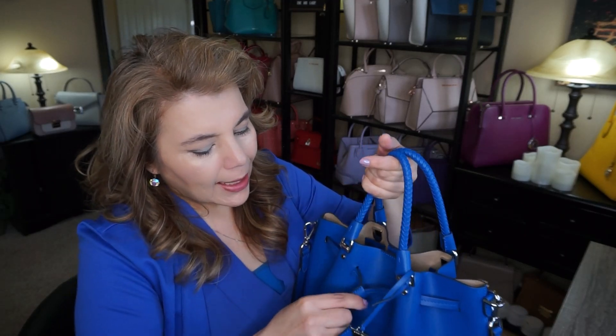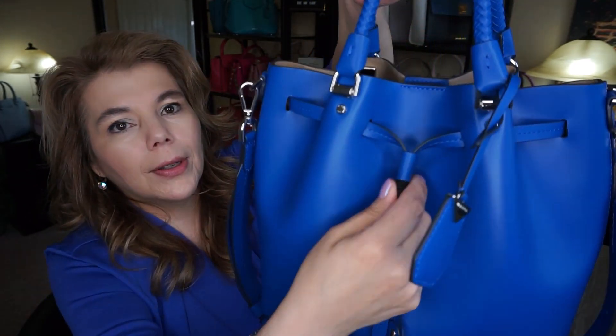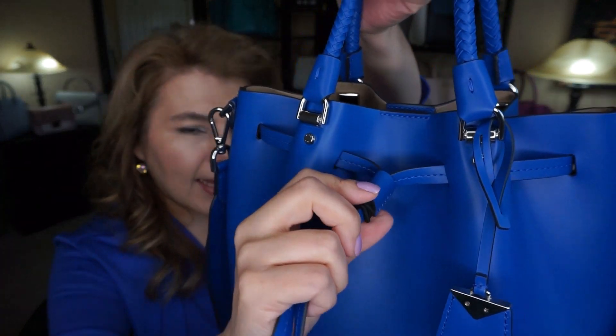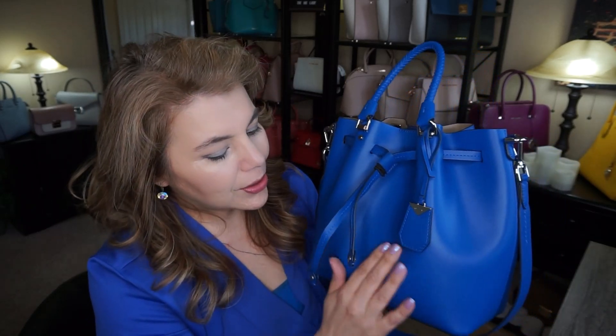I also wanted to show you this leather clasp — it's different from what's on the website. The website shows two attachments where you pull the drawstring through, but this one only has one. I want to know if any of my subscribers with this bucket bag have one or two attachments here, because having two might make pulling the drawstring through easier and keep them from sticking out as much.